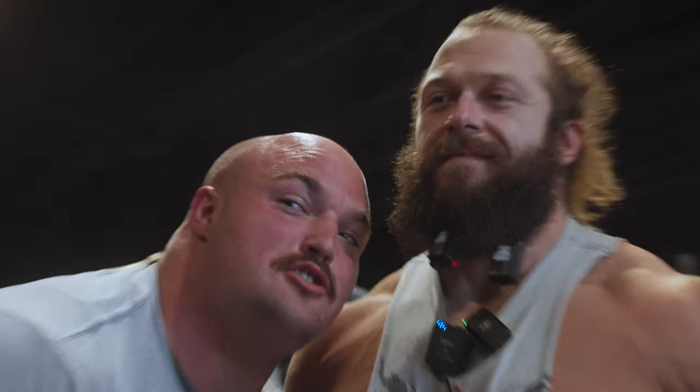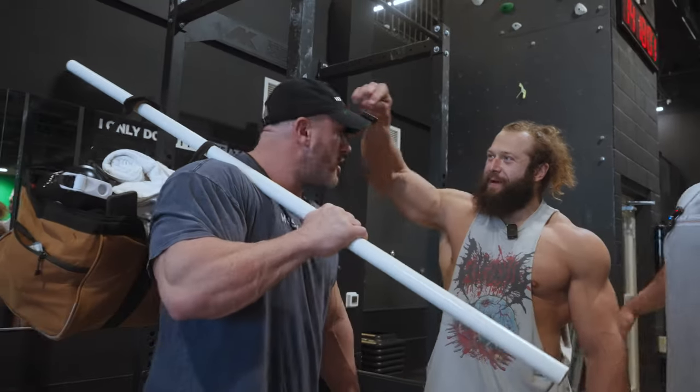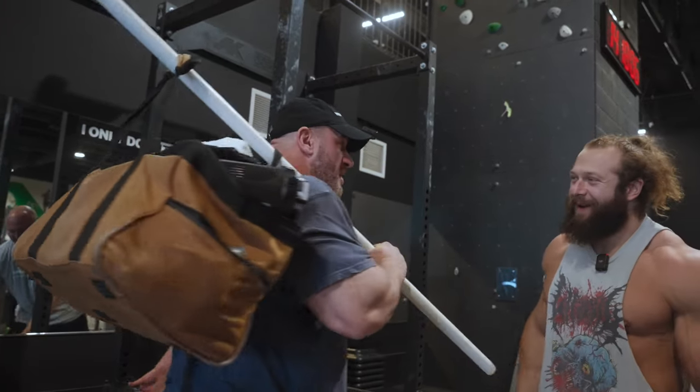Okay guys, we're into log pressing with Jujimufu. I'm World's Strongest Man Mitchell Hooper. You look like a coal miner with those lights on. What is going on over here? I'm a bodybuilding vagabond.